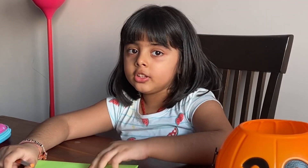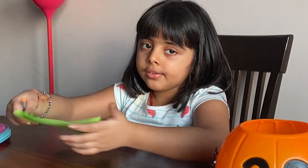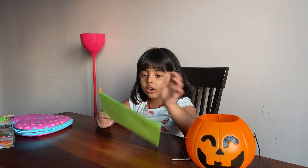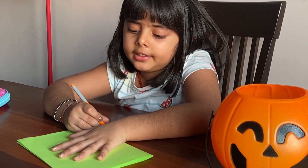So you need a paper. Fold it in half. Be careful — it is opening up because your card will open. So put your hand and trace. Now let's trace.